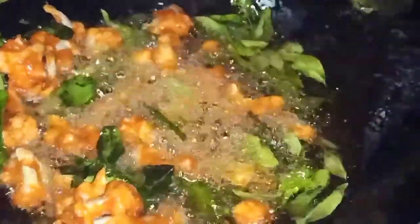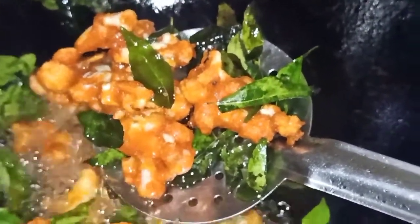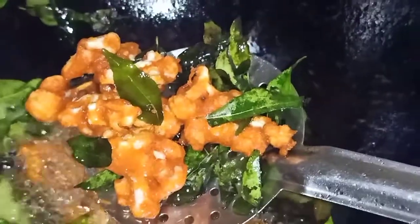Hi friends, welcome to the Califlower Fry. I will be able to come to the Califlower Fry. This is a Califlower Fry. Let's go to our exhibition.